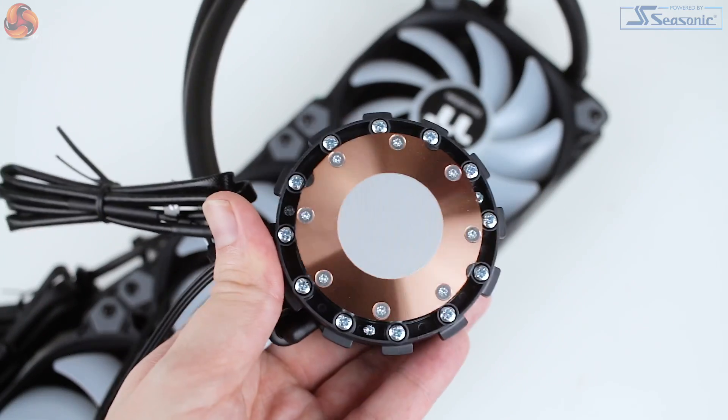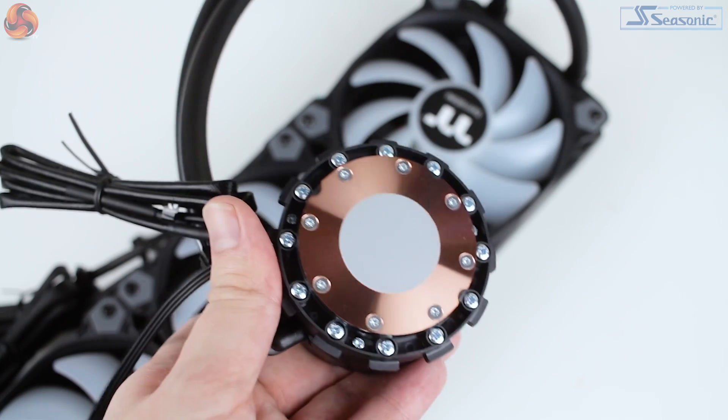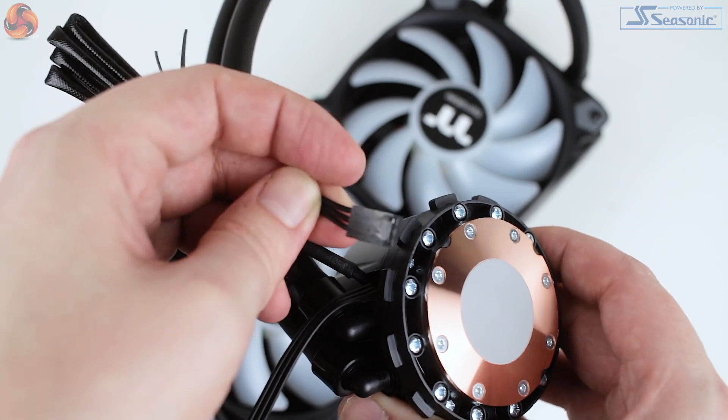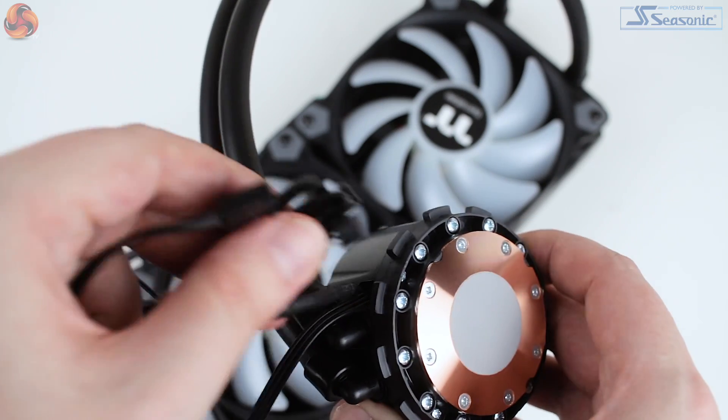The tubing, although not braided, is a full 400 millimeters long, which is great — tons of length to reach the front or top of your chosen case. Adding a bit of length to the tubing is certainly appreciated considering the number of slightly smaller ATX cases which can only accommodate a 360 millimeter radiator on the front. The block features a copper base but is otherwise predominantly plastic. Little touches like adding black rubber heat-shrink to all the fan cables and the RGB lighting cable from the CPU block is a really nice touch.